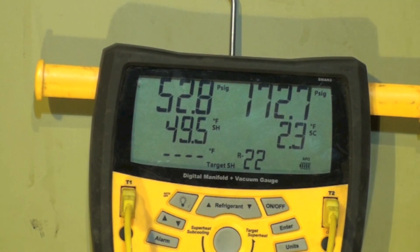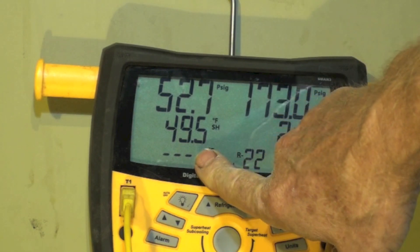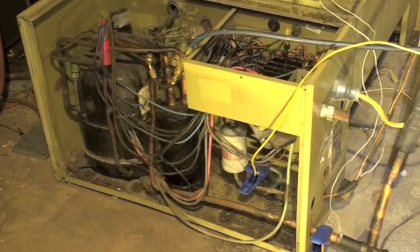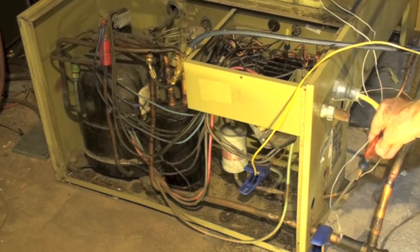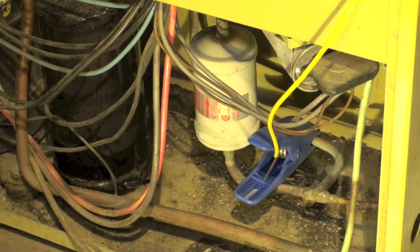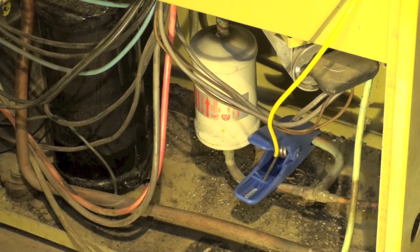I've got this gauge set set up for superheat and subcool. My superheat is 49.5 and my subcool is 2.5. This blue clamp is the one showing superheat and it's on the suction line — the large line. My other blue clamp is on the liquid line — the small line coming out of the unit. That's where I'm getting the temperatures for superheat and subcool.